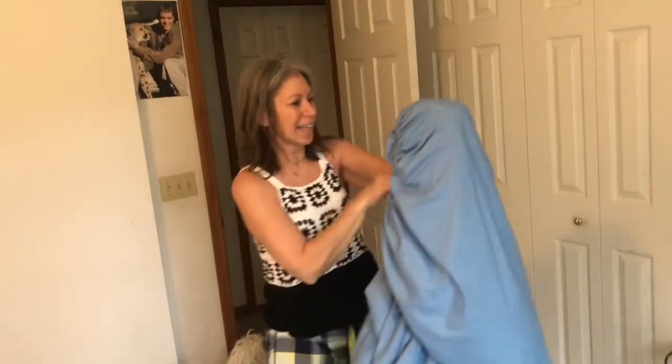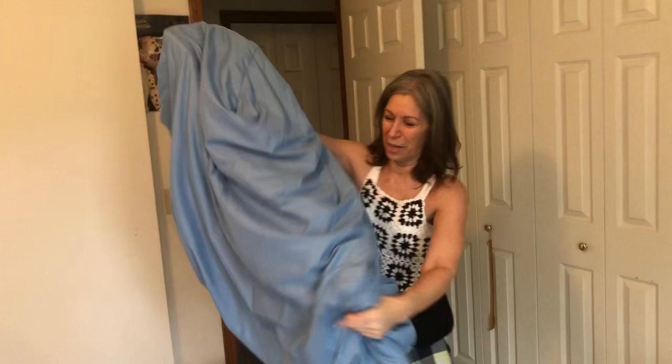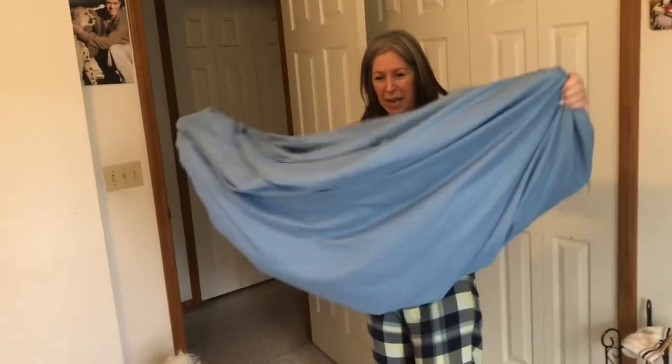One corner goes in the other, I switch to the right — we're starting to look like a rectangle, sort of.